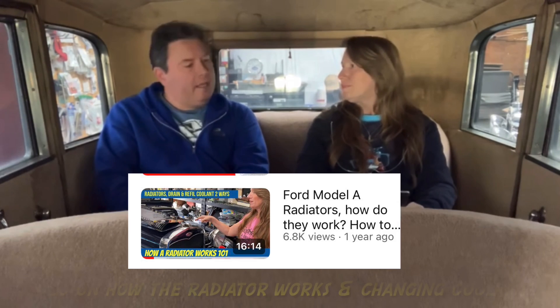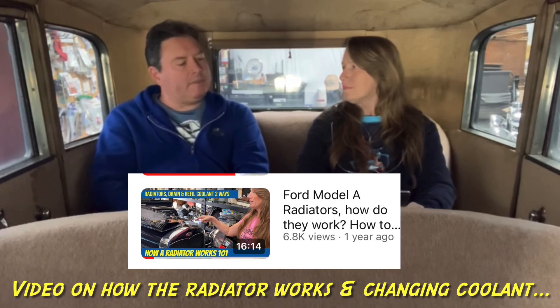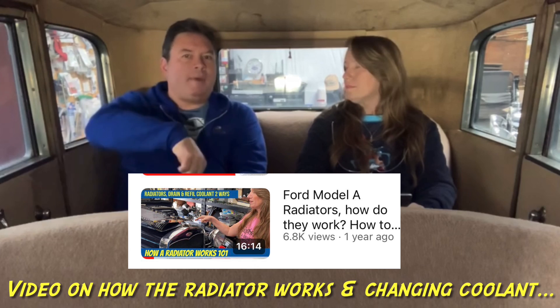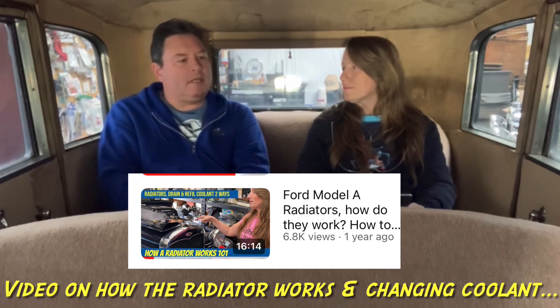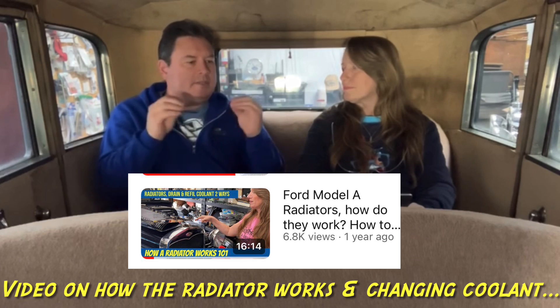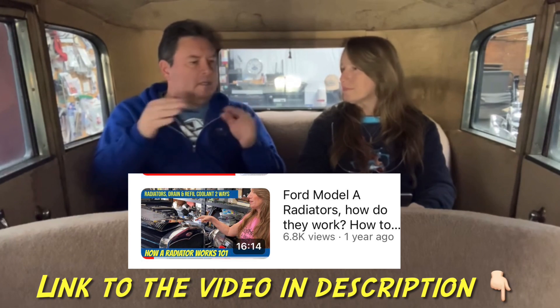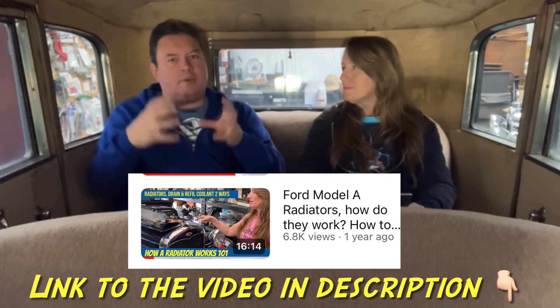Chances are it's probably a leaky head gasket — compression gases pushing the coolant out, which I've seen lots and lots of times. That doesn't mean that water is going to come back into the cylinders and you wouldn't see it on the dipstick. It means that the head gasket — usually it's between cylinders two and three — there are those water passages right there where compression gases get through.